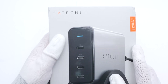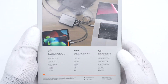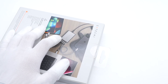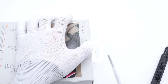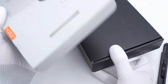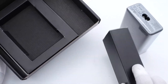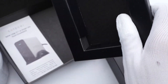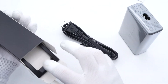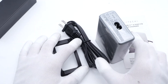The STACHI logo and product name are printed on the front, and some selling points and features are on the back. Opening the packaging, we can see the charger itself. The power cord and stand are in another small box, and that's all the items inside.